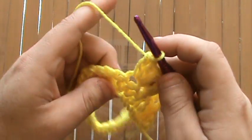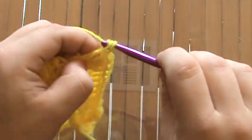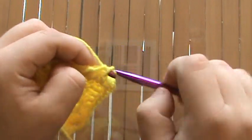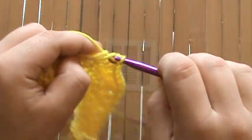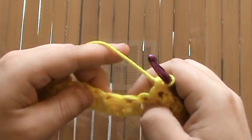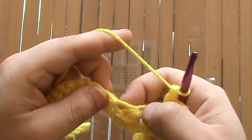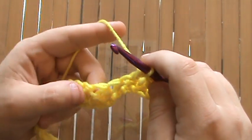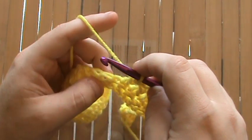Now we're ready to go down the other side, doing six double crochets, one in each chain — one, two, three, four, five, six. Now we can see these next three stitches — this one, this one, and this one — are going to be the three that we decrease across. We have to decrease because we increased by three over here, so to keep the row even, we decrease those three in the valley.